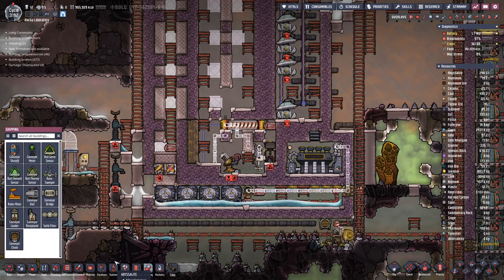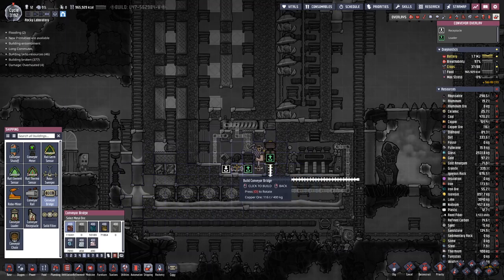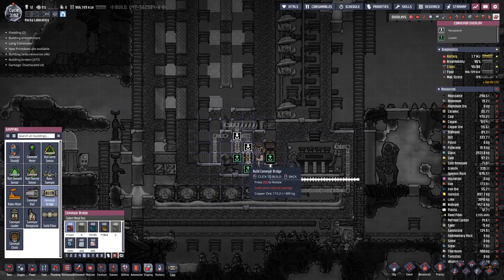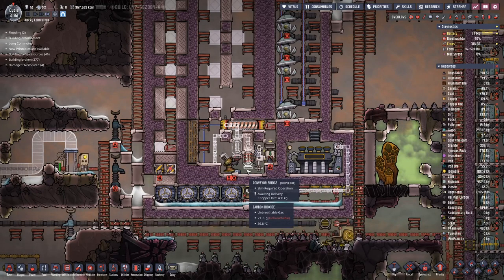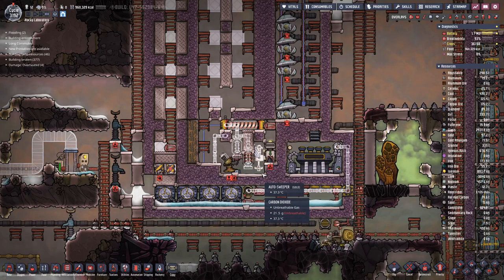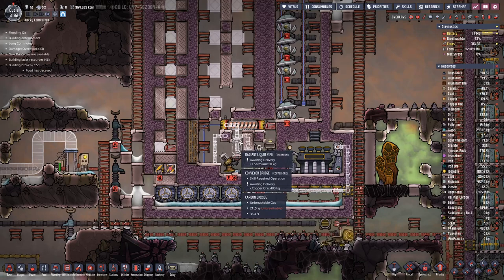We have some weird things going on here because we have two conveyor bridges — one here and one there. They do not connect to any conveyor rail, and I suspect that's part of the thing to transfer heat or cooling up and down there.